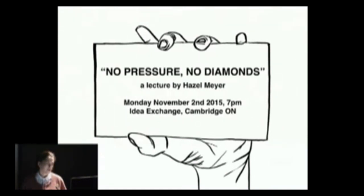What I'm going to do this evening is go through three different works of mine and talk about how I came to them — no pressure, no diamonds — but also how I come to different works of mine. That's exactly what I'm going to do.